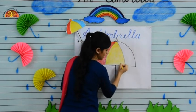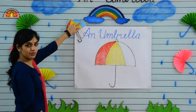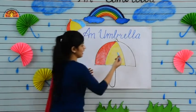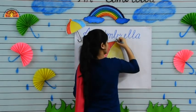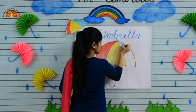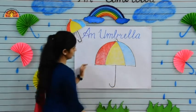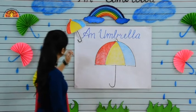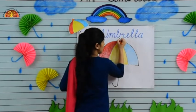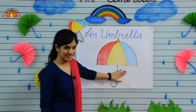Now take your blue crayon and start colouring. Again, do it in one direction, don't leave spaces. Now take your orange colour and colour in this part of the umbrella, and your umbrella is ready kids!